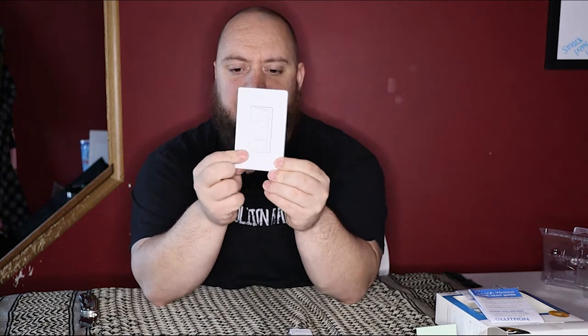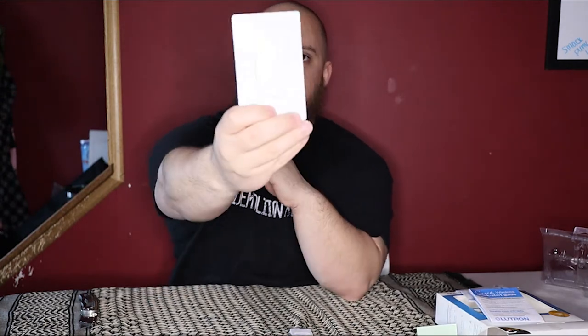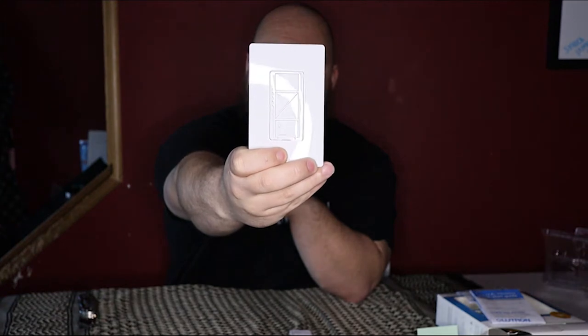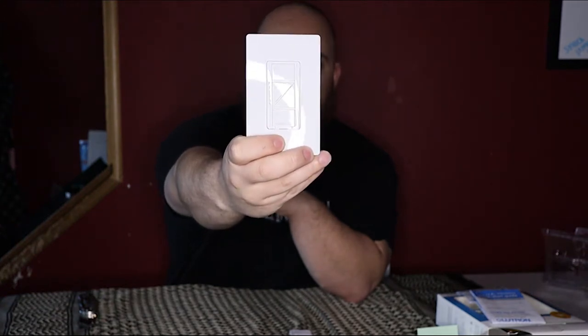On the light switch itself, you get the Lutron screwless cover — there are no screw holes in the cover. Now the cool thing about this smart switch is it is no neutral required.